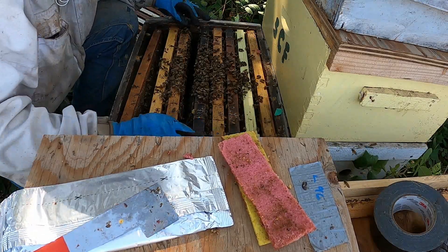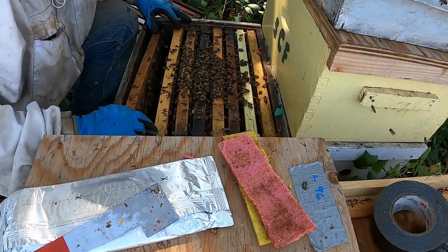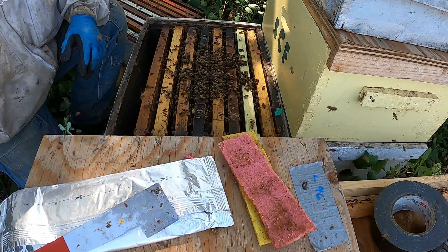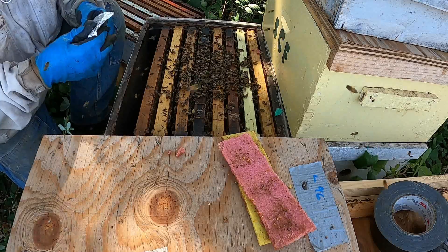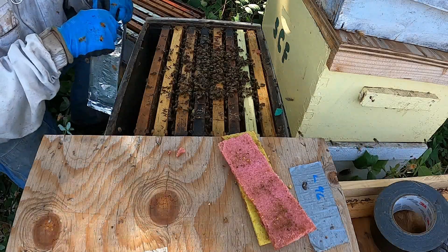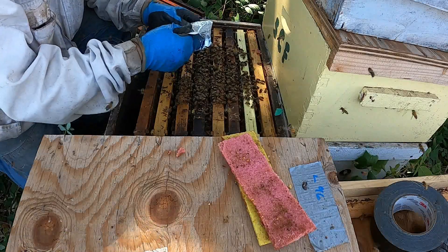I believe this is an older queen and the bag says they may supersede her if she's not a quality queen, so I'll get back in and re-inspect when the treatment's over. These come in a foil bag that you open up and take them out of.